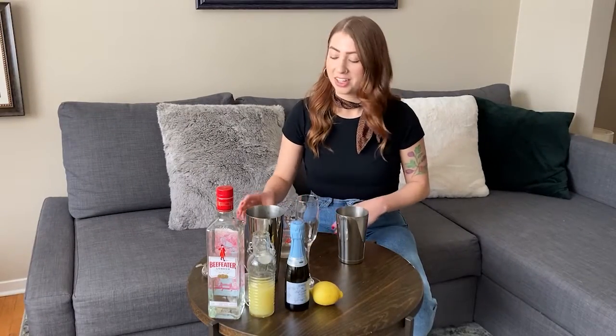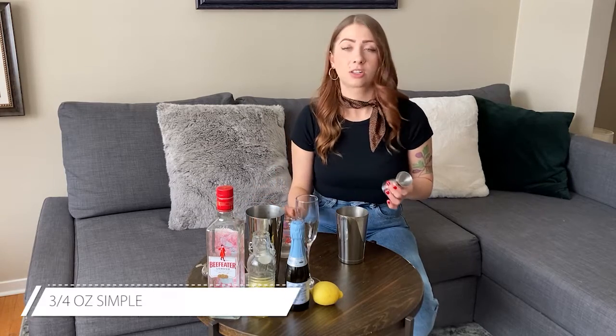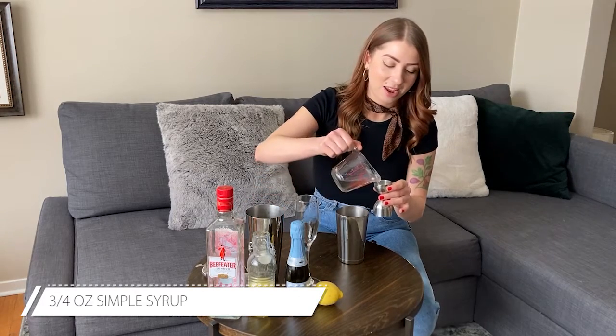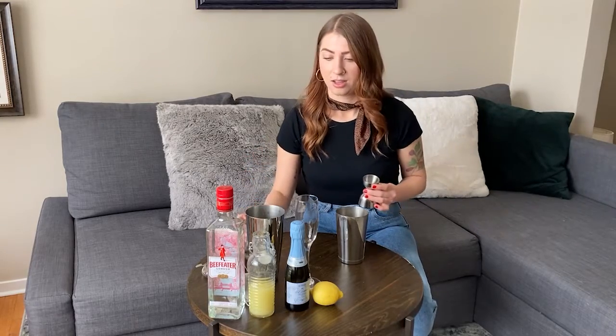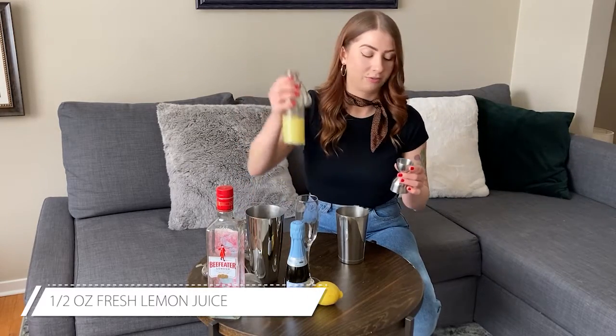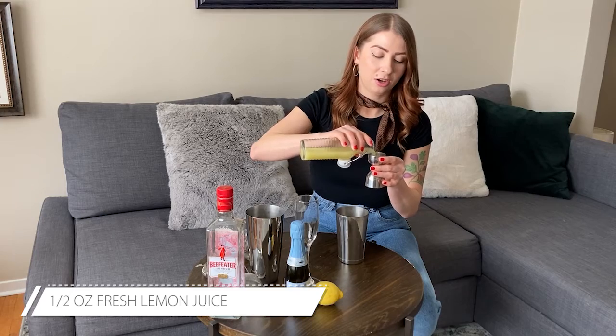To build our French 75, let's start off by adding three quarters of an ounce of the syrup that we just made. Next, half an ounce of fresh lemon juice. Fresh is always best.